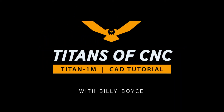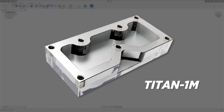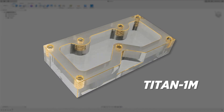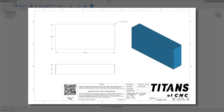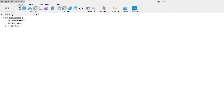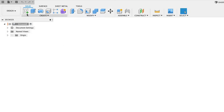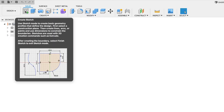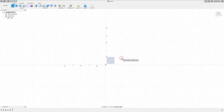Hey everybody, welcome to Titans of CNC Academy. My name is Billy Boyce and right now I'm going to take you through modeling the Titan 1M. Let's go ahead and get started with sheet number one of three. First thing we want to do is make sure we are in the design workspace, and let's go ahead and create a sketch. We'll click 'Create Sketch' and choose the top plane.